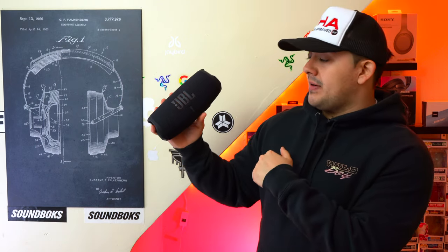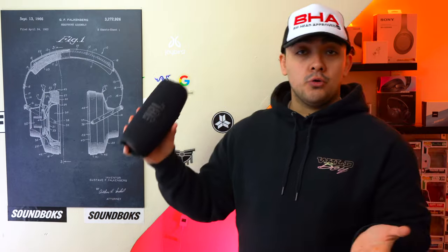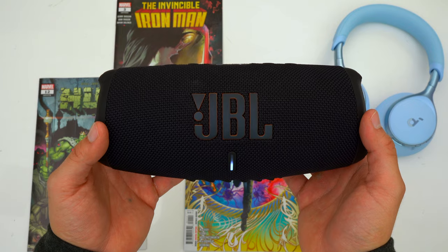Battery life on these speakers is the same. Both have an advertised battery life of 20 hours, but in real-world use with these speakers running at 80% volume they're both going to be good for about 12 hours of playback time, which is not bad at all.